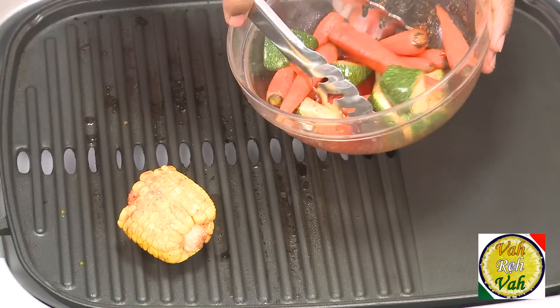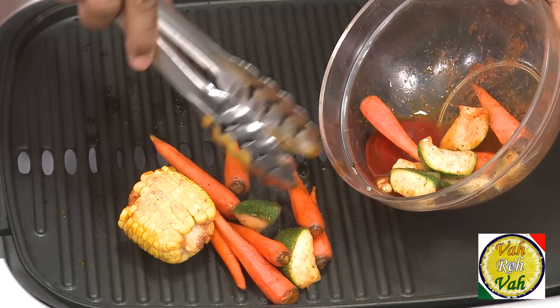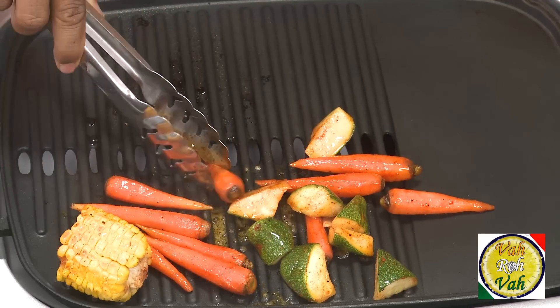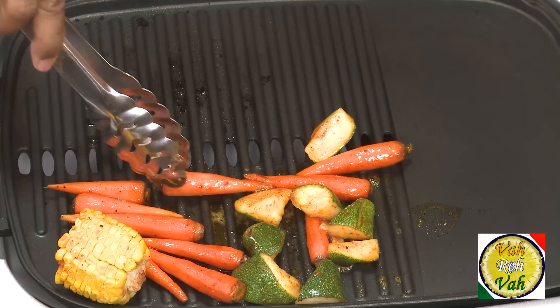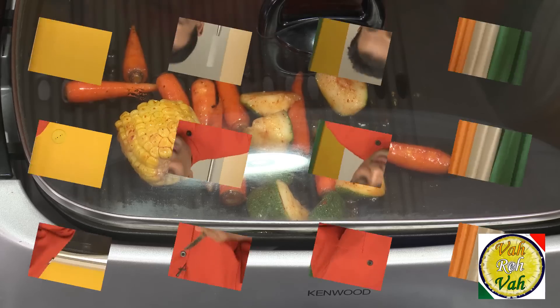This chicken is all ready to go into the oven. We're going to bake at 220 degrees centigrade for around 25 to 30 minutes. You can put the vegetables — carrots, zucchini, cauliflower, broccoli, anything you like — on a hot griddle and cook them, and then serve them along with the chicken.